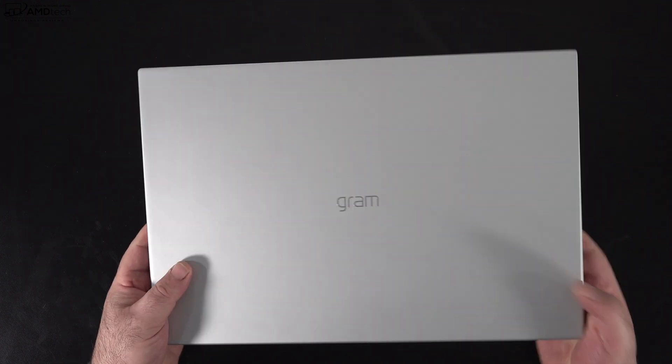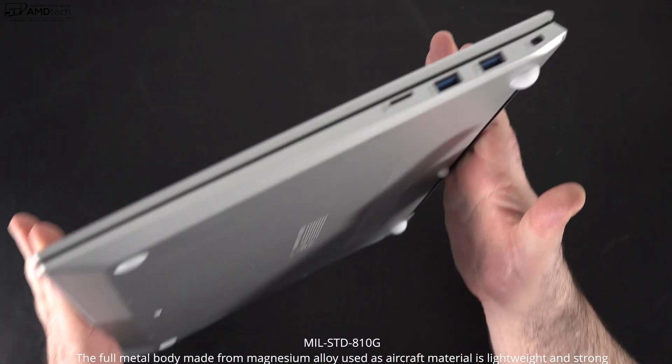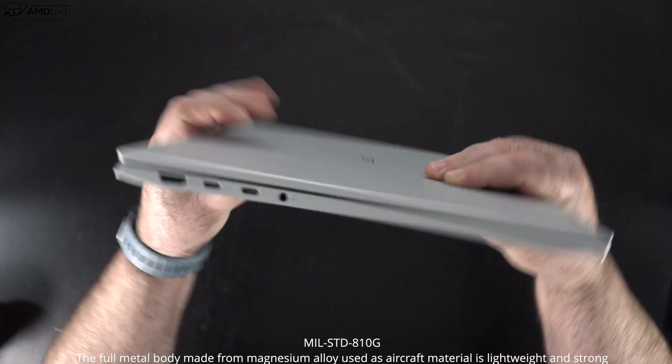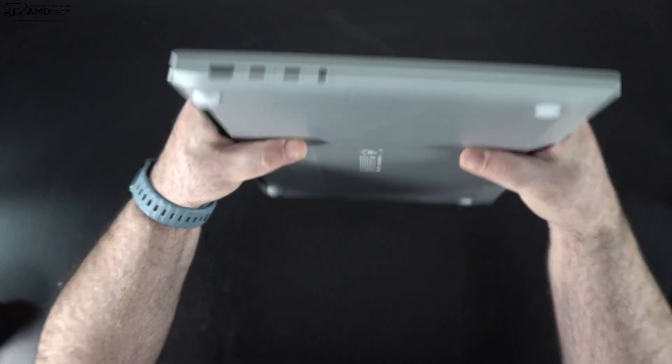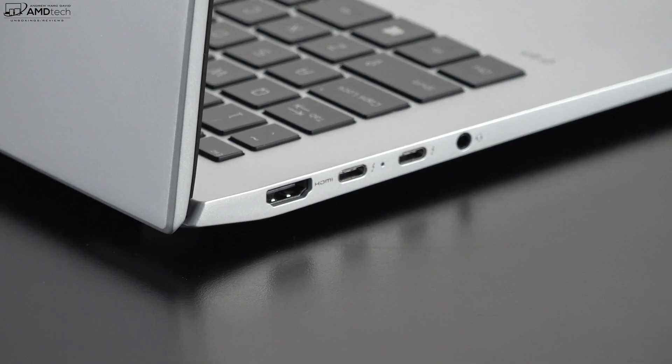Don't let the thin and light design fool you — this 17-inch all-metal laptop has a Military Standard 810G rating, making it extremely durable and able to withstand all sorts of environments.